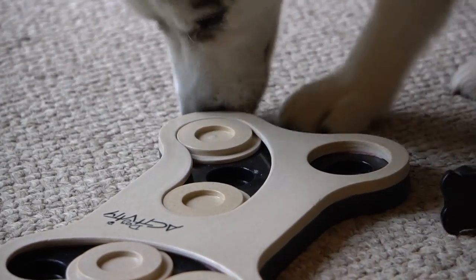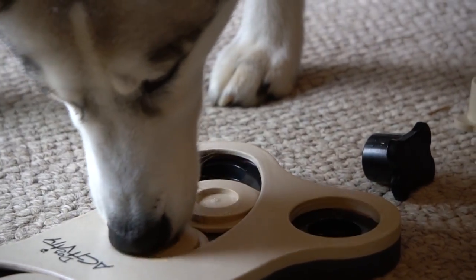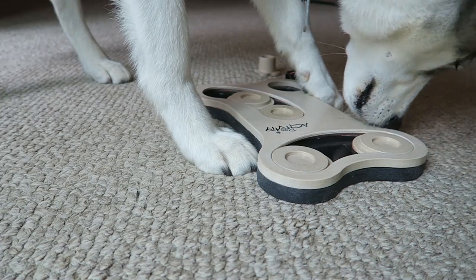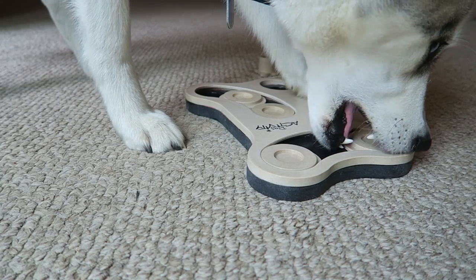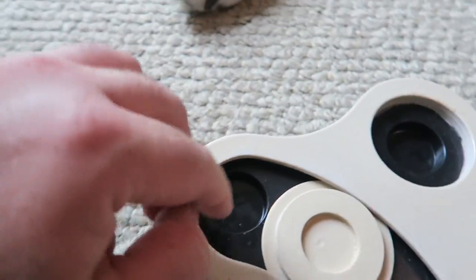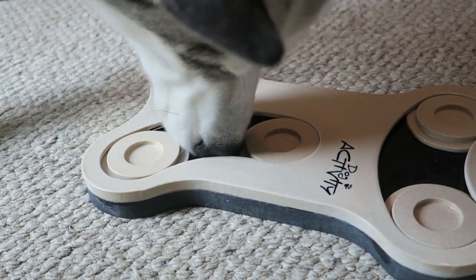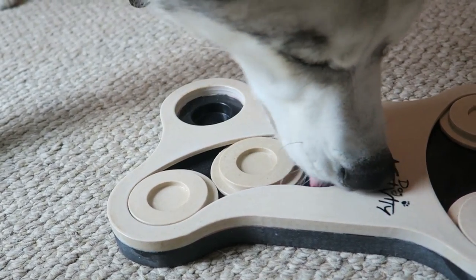You can't pick them out, bud — there you go, that's using your nose. There you go, yep, you see it — good job! Got that one, got that one, get those two. Listen to him sniffing. You can't chew it out of there, you gotta slide it, bud. There you go, good job!